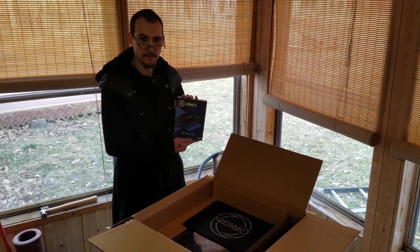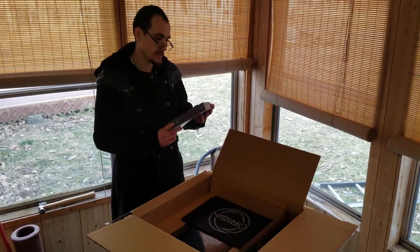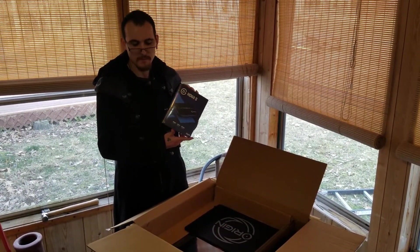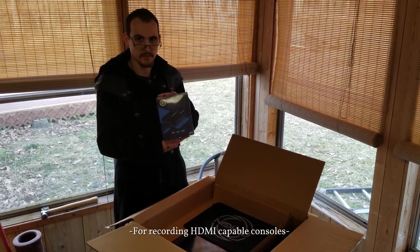This comes in the box if you decide to order it. This just so happens to be the HD60s screen recorder — the HD60s device for game capture. And this is what I'm going to be using for recording games in the future.